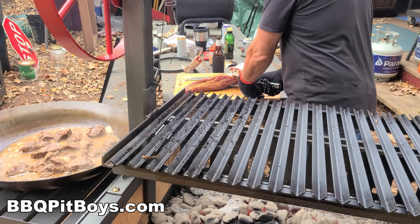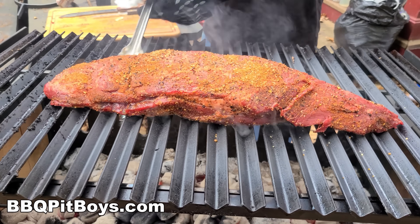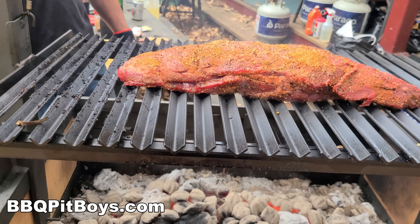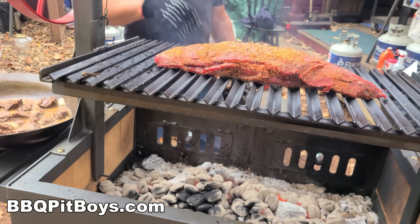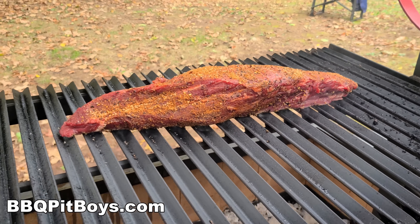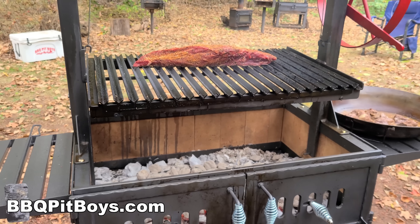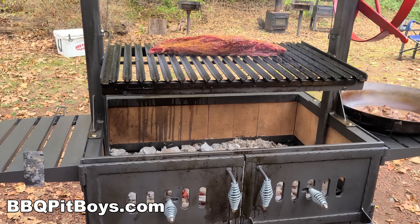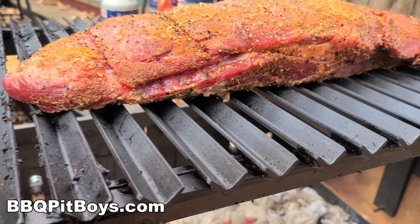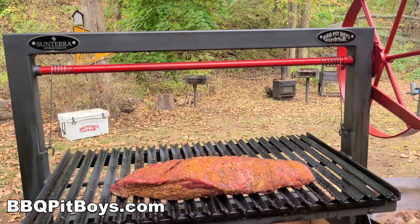This is what it's all about. We're going to take this trimmed beef tenderloin and put it directly over the hot coals. Using the Santa Maria, we can dial in the exact temperature we want. Take a look at that. Now, you can see by the shape of a tenderloin it's going to cook differently — you've got a thick section and you've got much thinner sections. It's easy to take your knife and slice what you want.